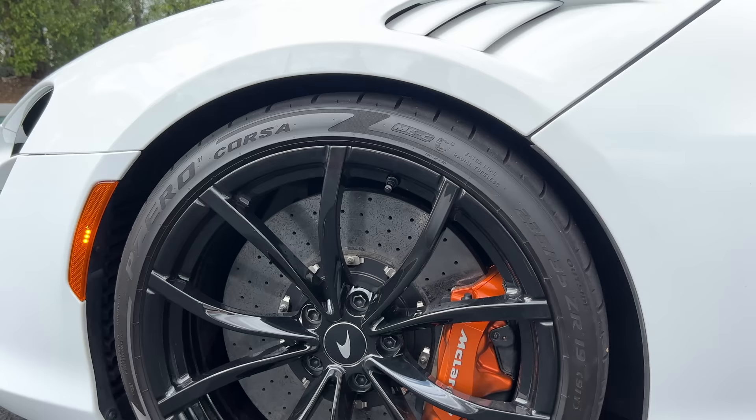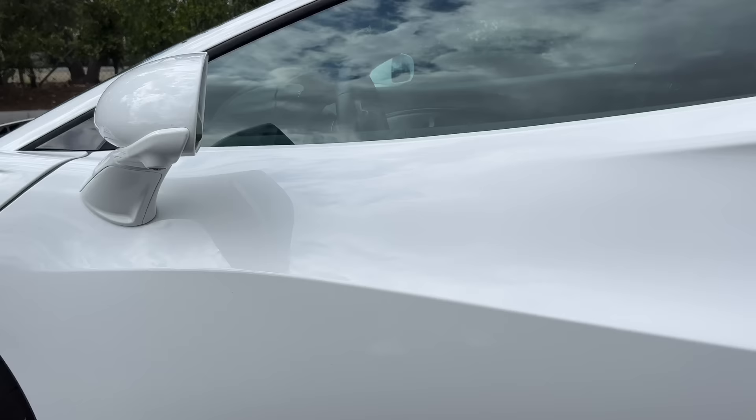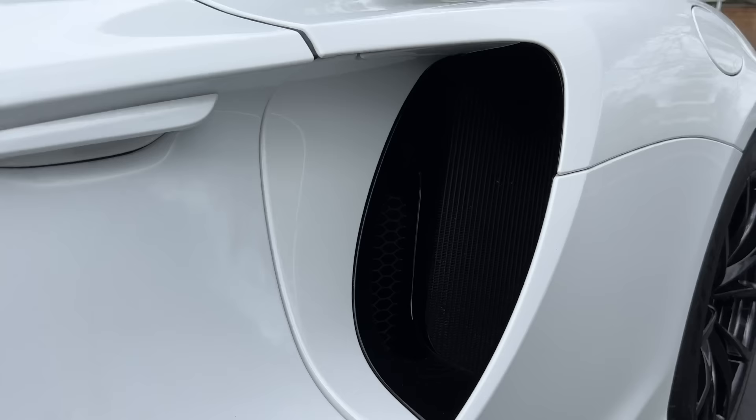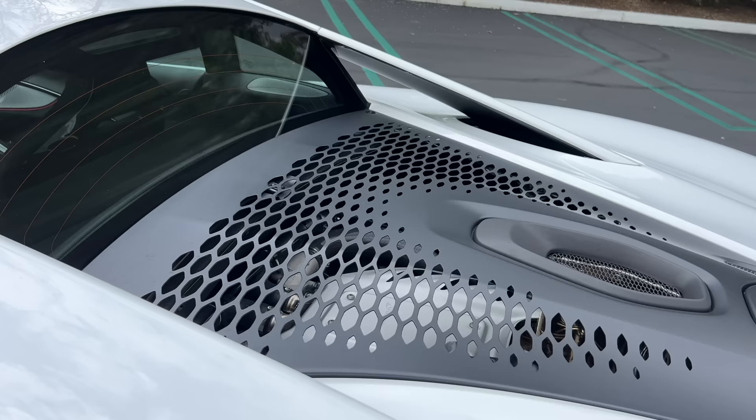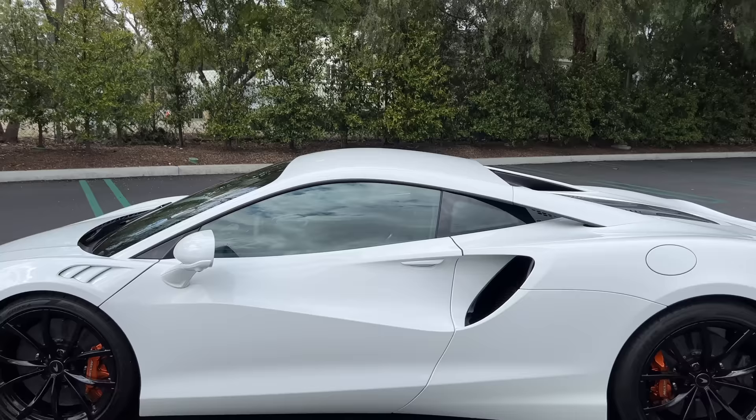Above the front wheels are these louvers to extract the turbulent moving air out of the wheel arches and channel it underneath the door mirrors, beneath these sculpted door handles and into the air intakes. Above those, we find some floating buttresses and beneath this metal engine grate, which looks okay, I guess.